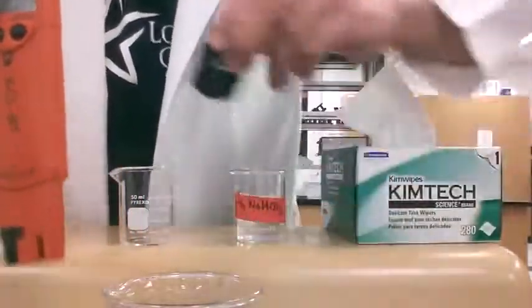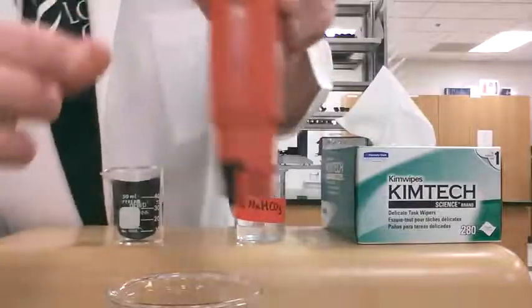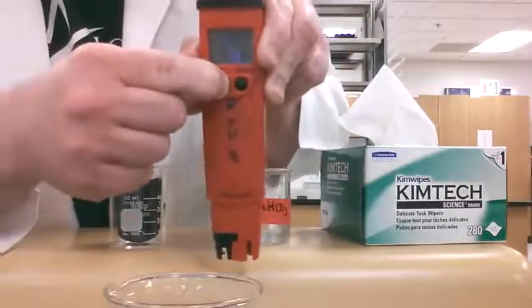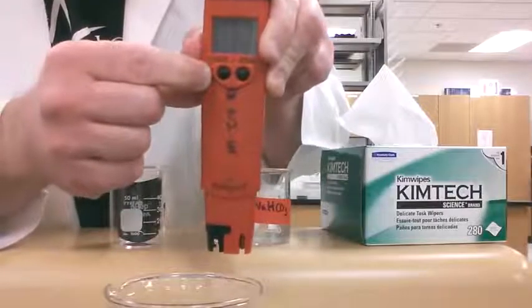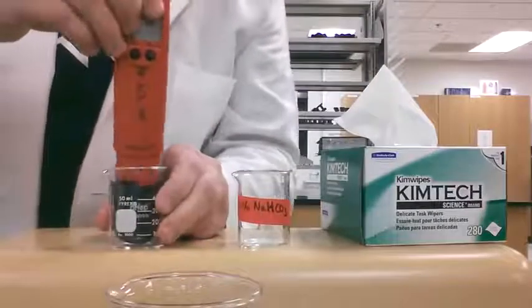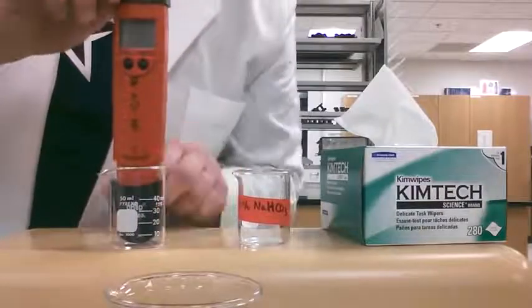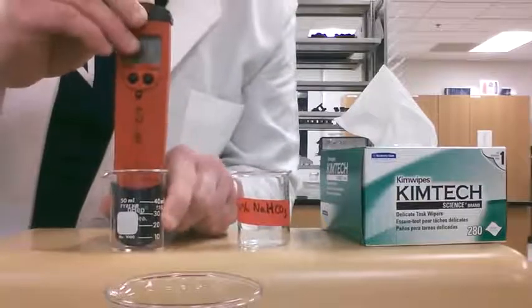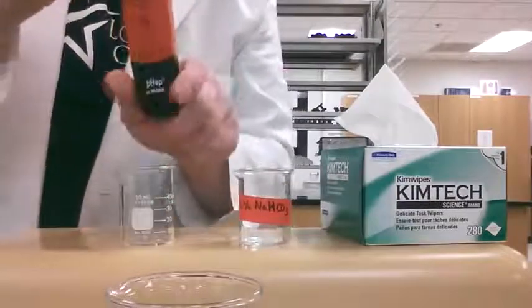We're going to hold the power button for one full second again until it says off. Once it's turned off, you can put the cap back on — you can do this by leaving the cap inside the beaker that you had it in and pushing down to snap it on.